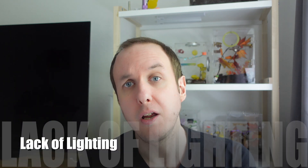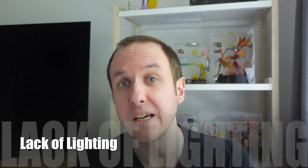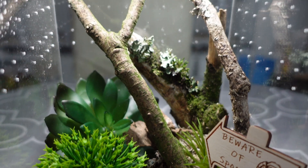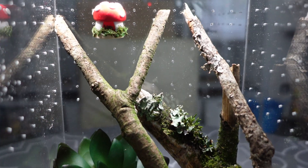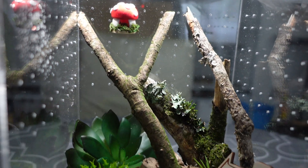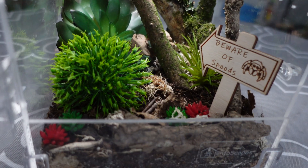Another contributing factor to your jumping spider not wanting to move around a lot may be a lack of light. Jumping spiders need a decent light source to be able to see their prey and navigate their environment. Obviously like most spiders, they have those lovely hairs that help them sense things and a great sense of touch. However, a good light will help your jumping spider feel more comfortable and be more active. You want a nice stable temperature, decent humidity, and a decent light source, so if your spider isn't moving around much, consider providing a light source and see if that makes a difference.